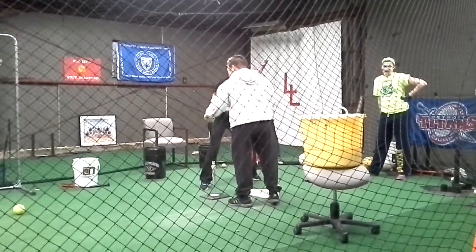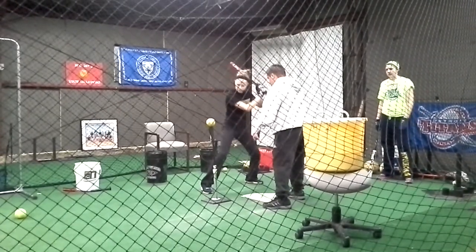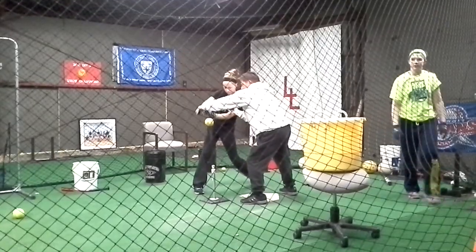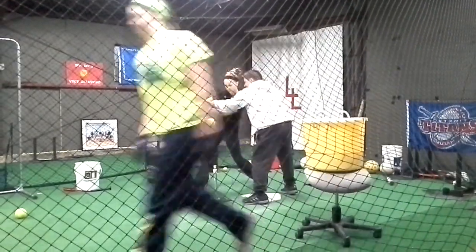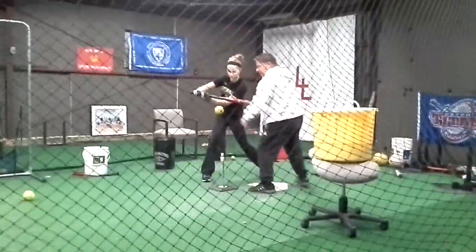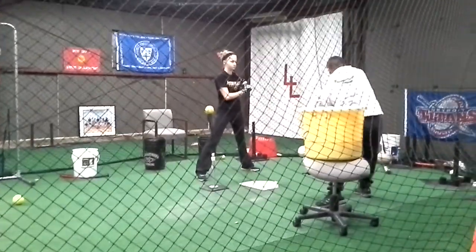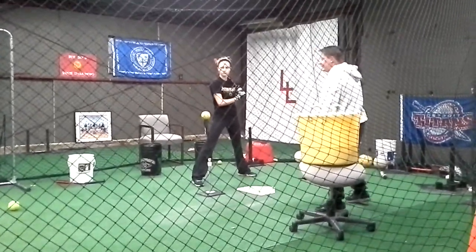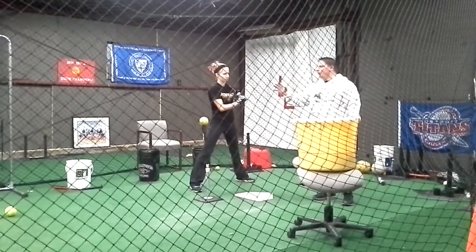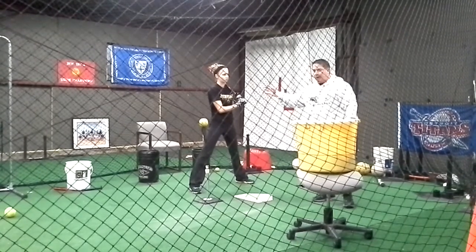Do I go too far? Yes, you do. Just make sure you keep those hands inside right there, and don't twist over too soon. Just keep those hands short right there. The more those hands stay inside, and the longer they stay inside, that's where you're going to get that extension. And that's where you're going to hit that home run or that triple over the right-fielder's head instead of a foul ball. If you do it like you're just doing, it's going to be a foul ball.